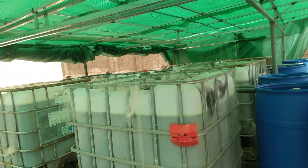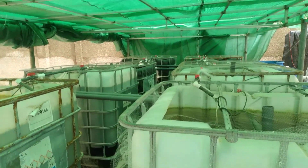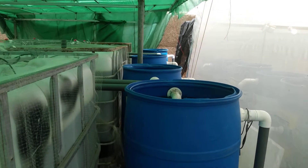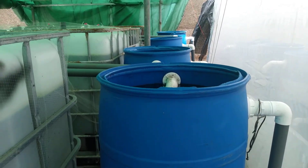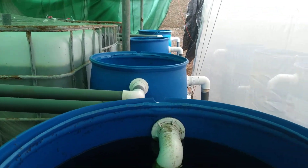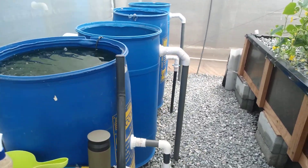Let's do a walkthrough of the aquaponics system. These are the fish tanks — 18 in number — and it's a mixture of catfish and tilapia. In front, these brew barrels are the solid filters, or swirl filters as others call them. This is outside the greenhouse, which has been piped beneath the greenhouse.